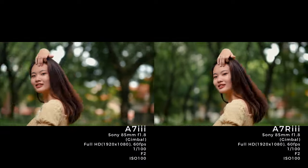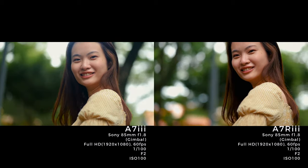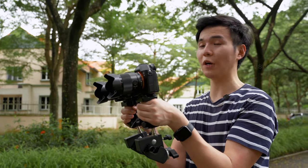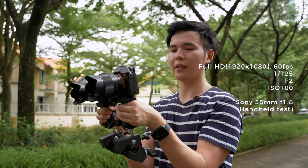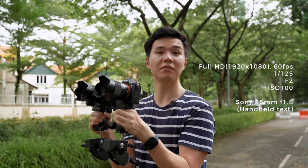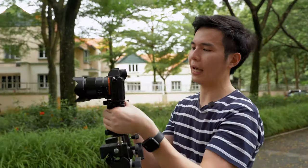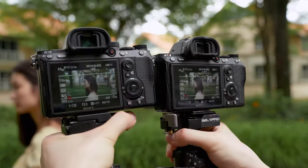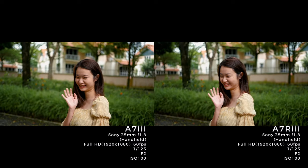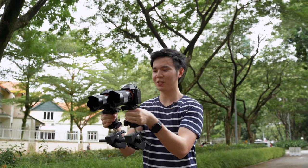Something to keep in mind: for the A7R3, we don't have a lens hood, so you might notice some flare going on. Now the camera settings are full HD, 60fps, 1/185 shutter, f2, ISO 100 in autofocus using the 35mm f1.8. We set up this way so that we can get fair comparison shots — looks good. Ready? One, two, let's go, Michelle, let's walk.